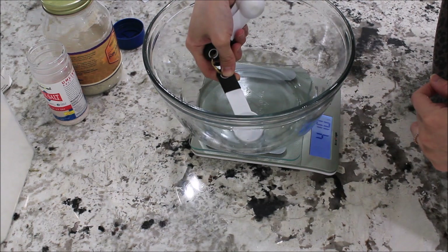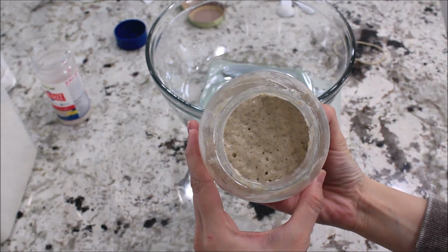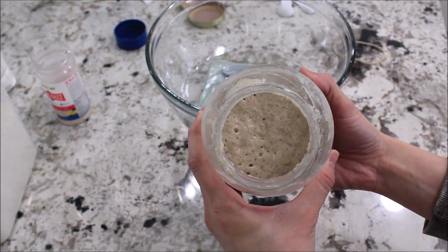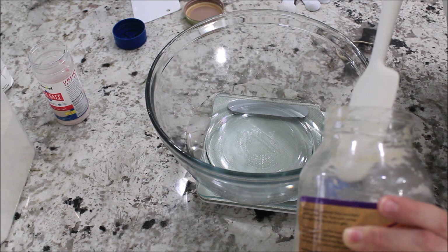So I went over just a tad, so I'm going to take some out just to get to that 400 exactly — it's 401, that's okay. So now I'm going to add 100 grams of my sourdough starter. This is how it looks — it's very bubbly in there, you can see all the bubbles, and it is very, very alive. It's awesome.